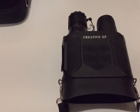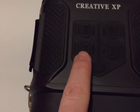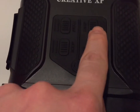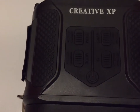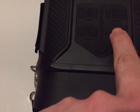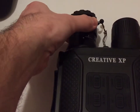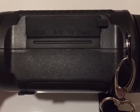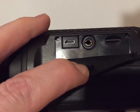Here are our binoculars. You can see there are several different settings. This is the mode button to change between camera and video mode. There's a 2x optical zoom right here. This button is to take photos or start a video. This is our IR setting — there are three levels. There's also a focus zoom. And of course, our display window. There are USB and AV ports on the side, as well as a 32 gig card slot.